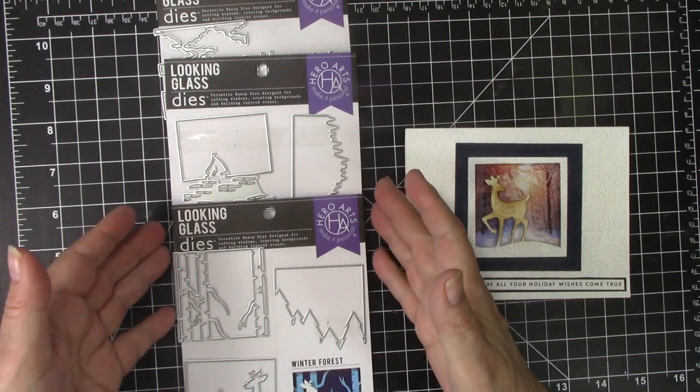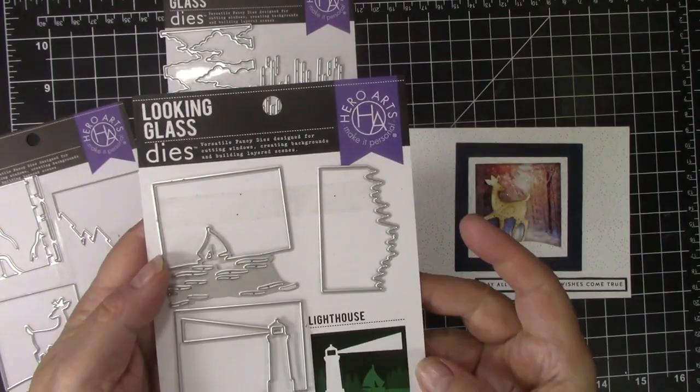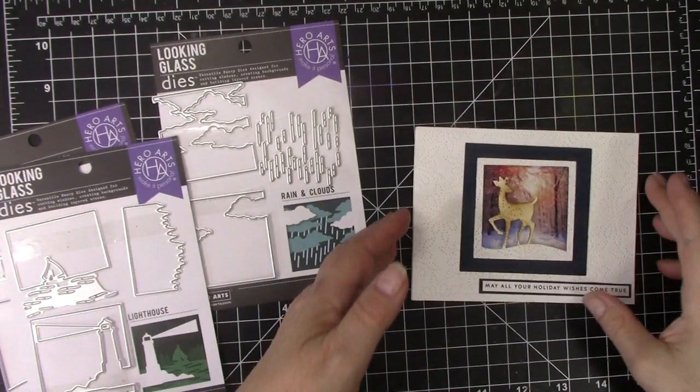These are the Looking Glass die sets I now own. I have Winter Forest, Lighthouse, and Rain and Clouds.